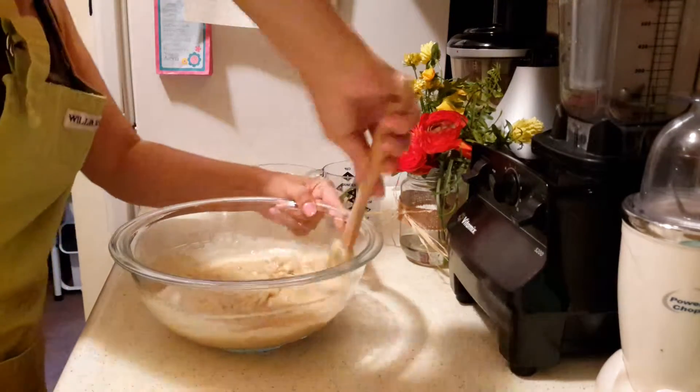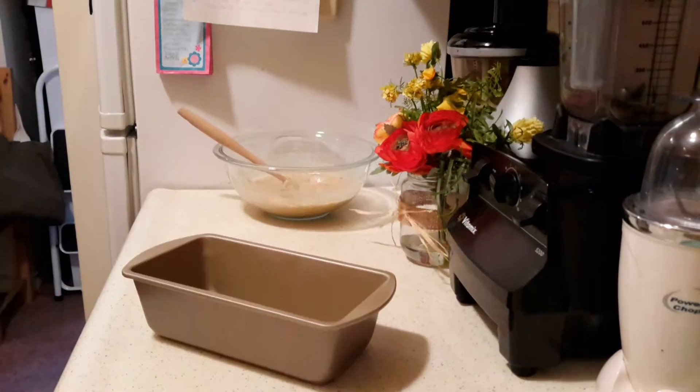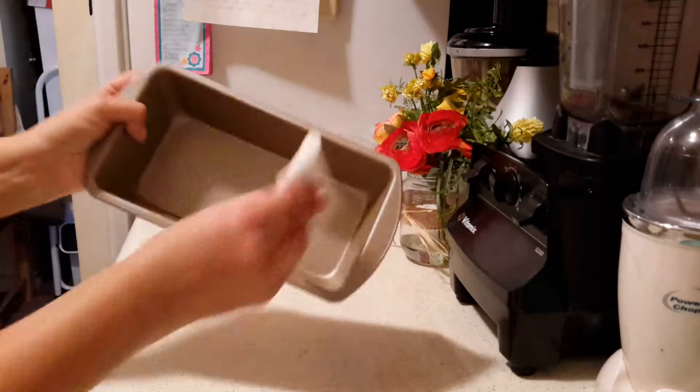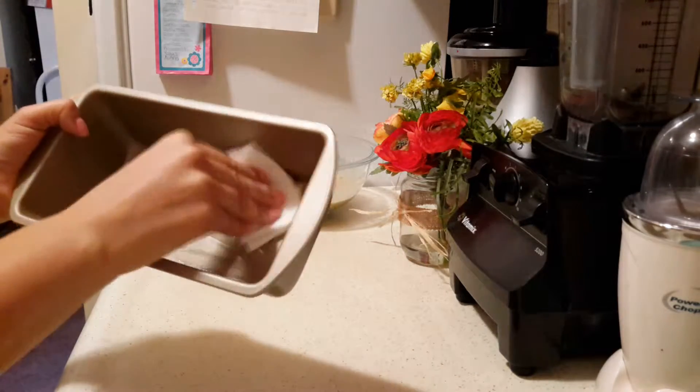I'm going to mix that in really well, and then I'm going to take a little bit of Earth Balance just to butter my baking dish. This is for a small loaf.